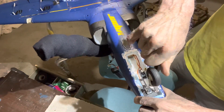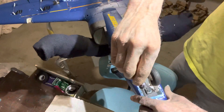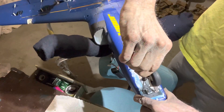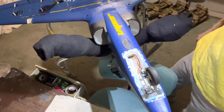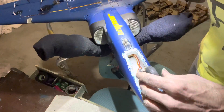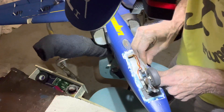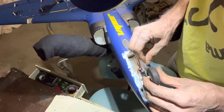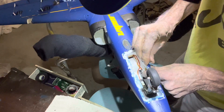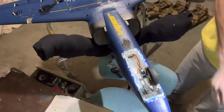I bet if I get this tight it's not gonna hit that side anymore. Okay, let's try it. Oh, it gets it worse — it's just wanting to go over there for some reason. Maybe that rod. Let me loosen that and do a little adjustment there. Still pulling out there.